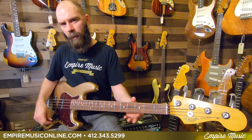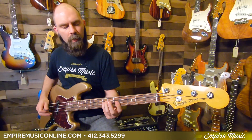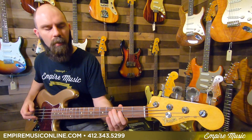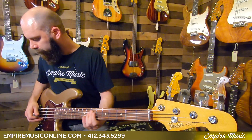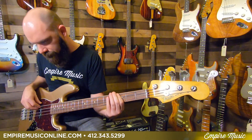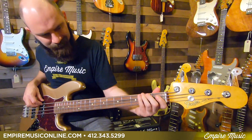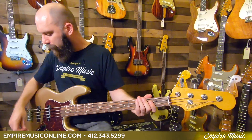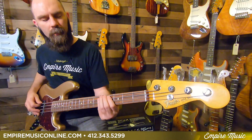And with a pick, wide open tone, wide open volume on the bridge pickup. Then we'll dial the tone back just a touch and show you that real quick too. And one more with a pick — bridge pickup, full volume, halfway tone.